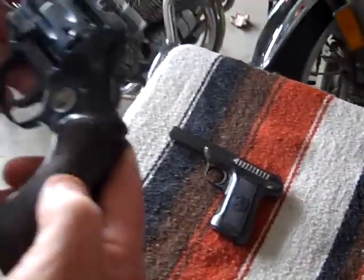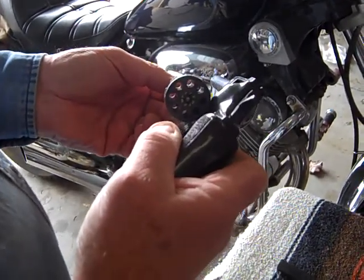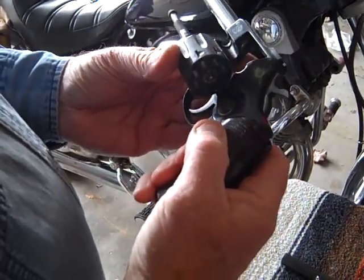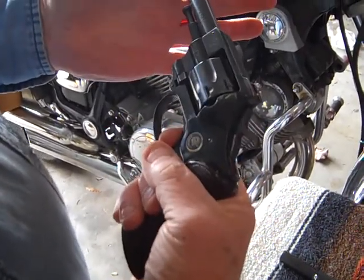The other one is a gun that I use for class. It's a double-action .22 revolver, 8 shots. Uses .22 long rifle. Double-action, meaning you can pull the trigger and it goes off, or you can shoot it as single-action.